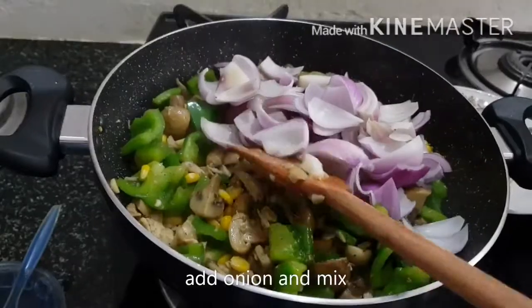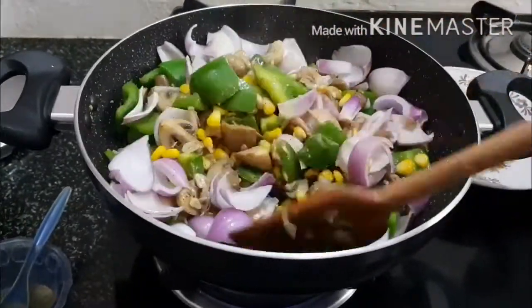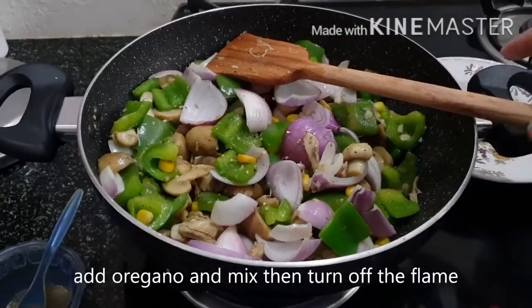Add the onion petals and mix. Now add the oregano and mix, then turn off the flame.